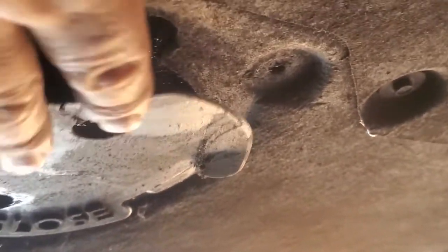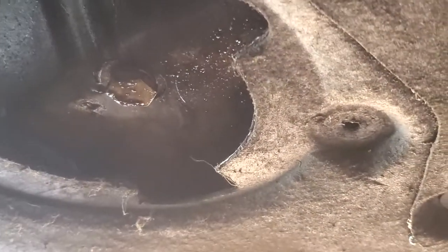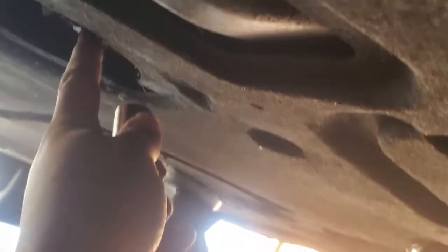Next thing we're going to do is remove this little door here, which exposes our bolt for the oil plug. The socket size we're going to be using is a 17mm to remove this bolt. Grab your oil catch can or pan and let it drain.